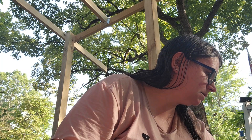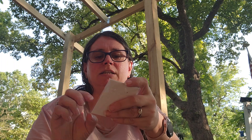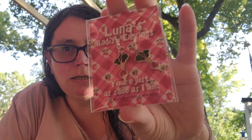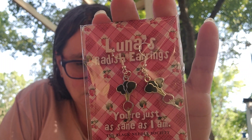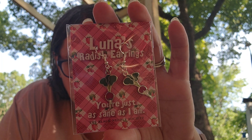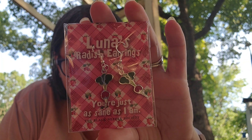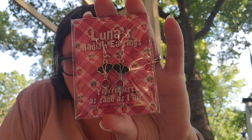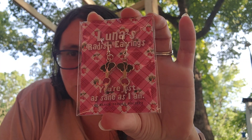And next we have Luna Radish Earrings. This says, you're just as sane as I am. Luna Radish Earrings designed by the Black Needle Society. Luna's proclamation that she believes Harry in front of the students of Herbology class is bold, but so are her accessory choices. Channel your inner Luna while wearing these exclusive earrings.